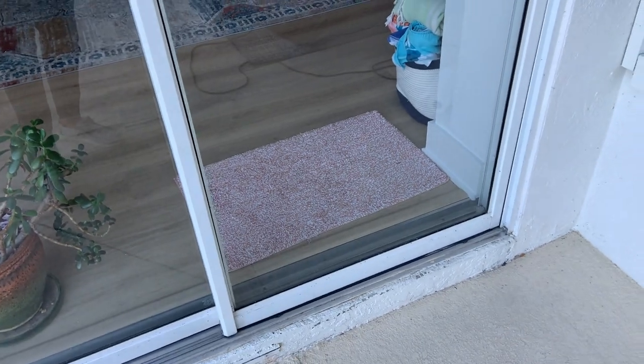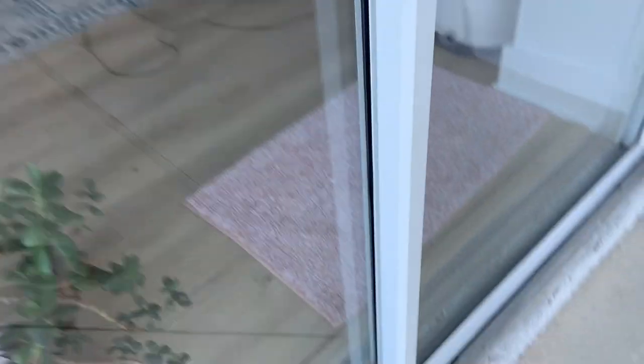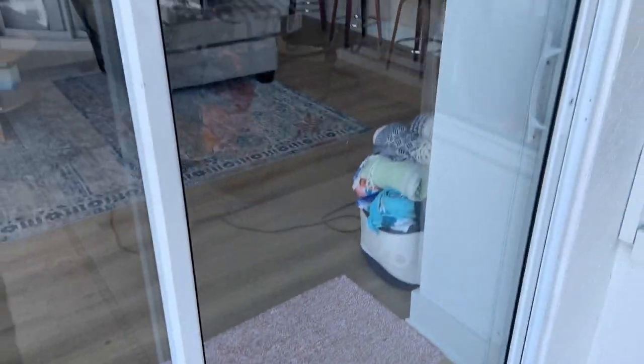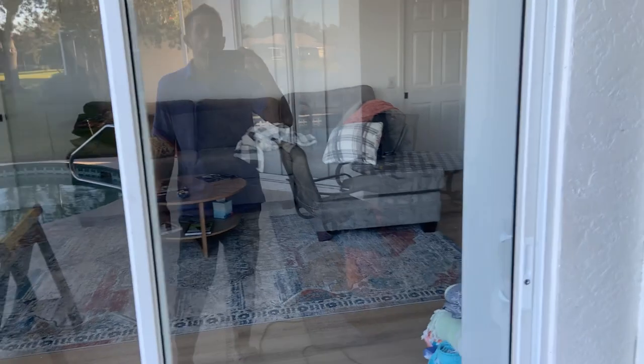We replaced the door, put a level on it, and adjusted the screws on either side. It's rolling pretty good — not as good as other doors, but much better than it did before. It's much improved.